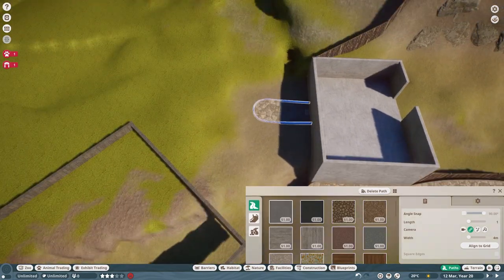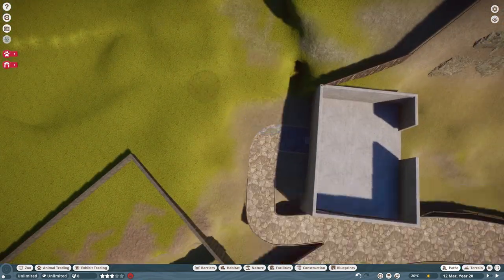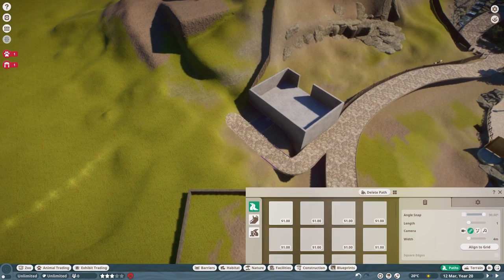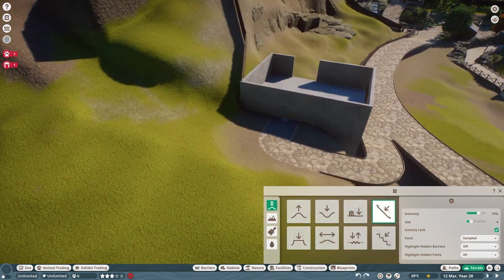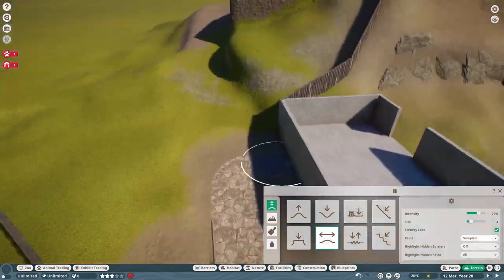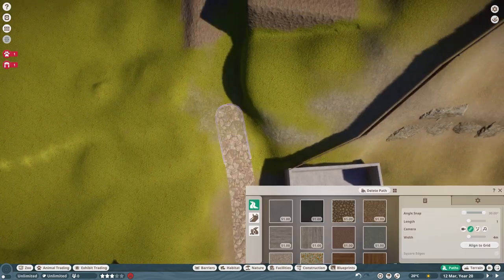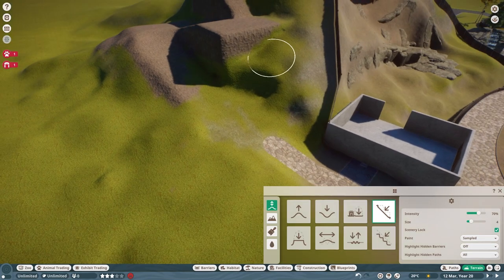I'm very happy I didn't let all of the terrain modifications stand in my way. This path is definitely a steep one, but I think it fits with the idea of the mountain hike, and the view of the whole zoo from the top will definitely be worth it. I wouldn't like hiking if the views from the top weren't breathtaking.